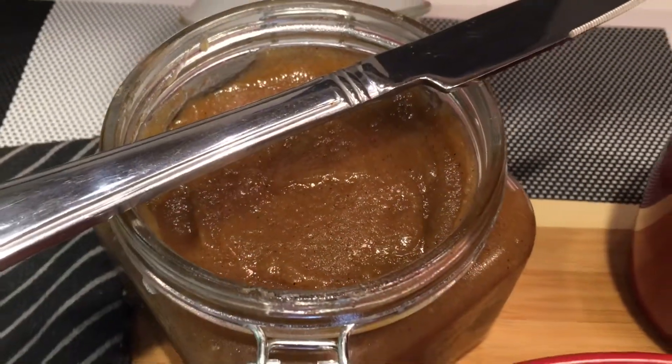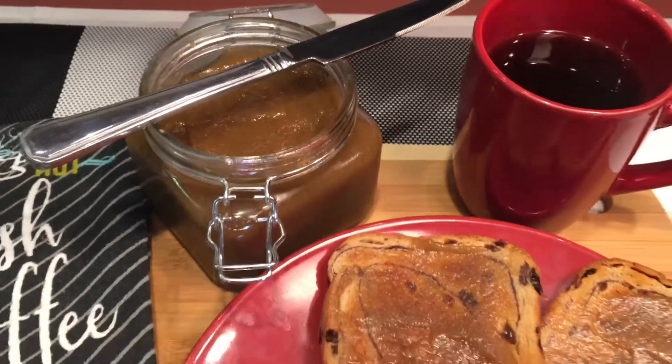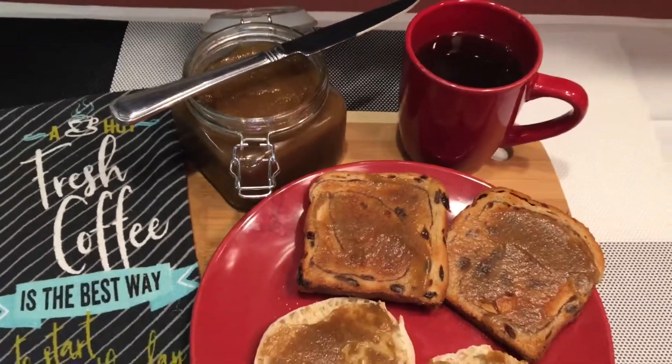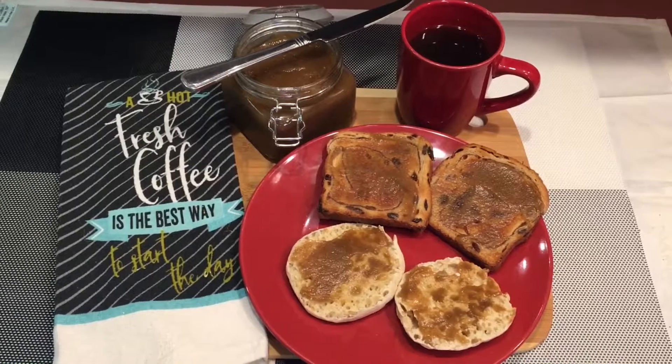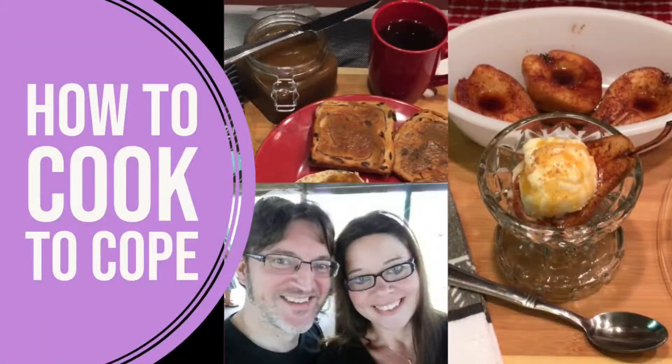This recipe is an adaptation of a recipe by Chef John from foodwishes.com. We're attaching a link to his video, which also includes stovetop instructions. If you'd like to see more of our videos, please like and subscribe and hit the bell for notifications — and thank you for watching.